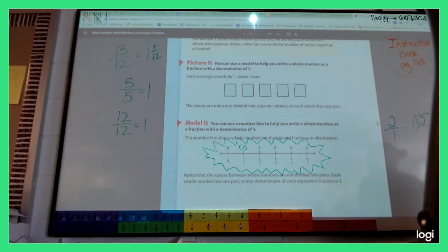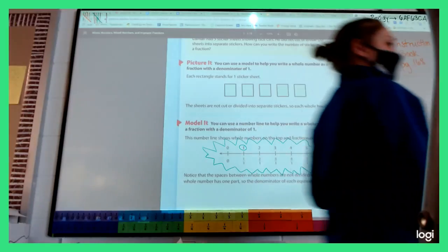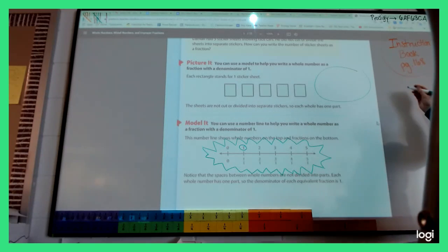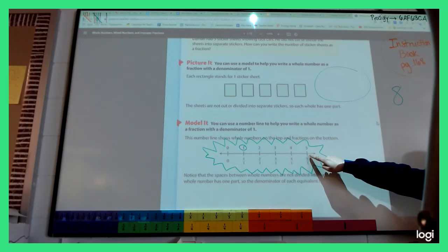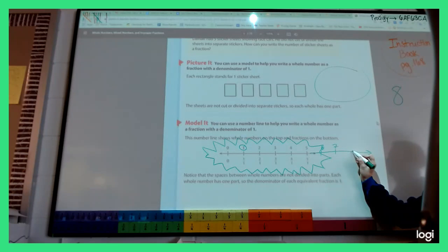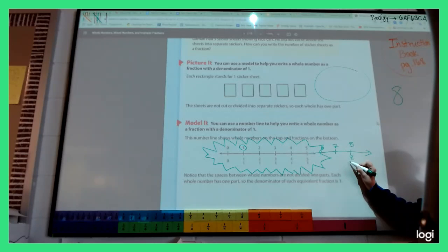Somewhere on your page, I'm going to write a number and I need you to turn it into a fraction. We have the number eight. Look at how they did this on the number line. Josiah, what's your idea? Eight over one. Does that match up to what they've been doing on the number line? Yes. Any whole number written as a fraction — just put it over one.